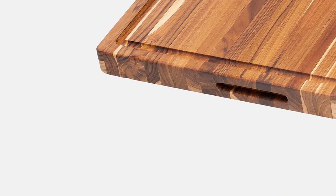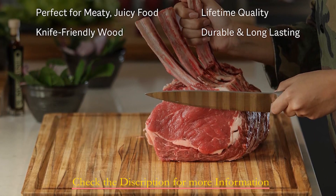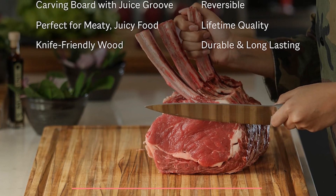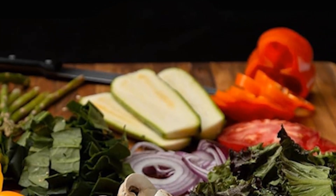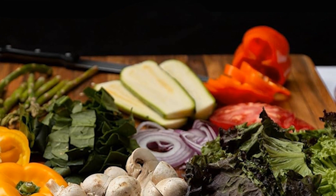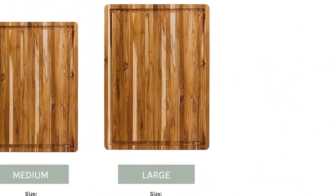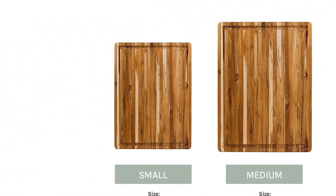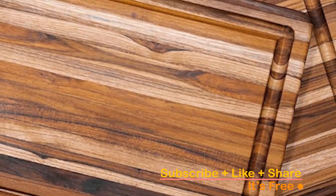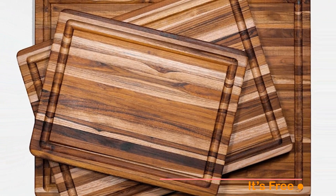Made from real teak wood, known for its durability and superior moisture endurance, this cutting board is naturally food-safe with no plastic components, coatings, or finishes. It's not just a cutting board — it's a serving platter, a breadboard, or a charcuterie board, a versatile addition to your kitchen. Invest in a lifetime of quality with Teakhaus. Hand wash with regular dishwashing soap to keep it looking brand new, and a few oil drops will ensure its longevity. Teakhaus products are FSC certified, guaranteeing responsibly sourced teak wood and minimal environmental impact. Click the link in the description to bring the Teakhaus carving board into your kitchen.